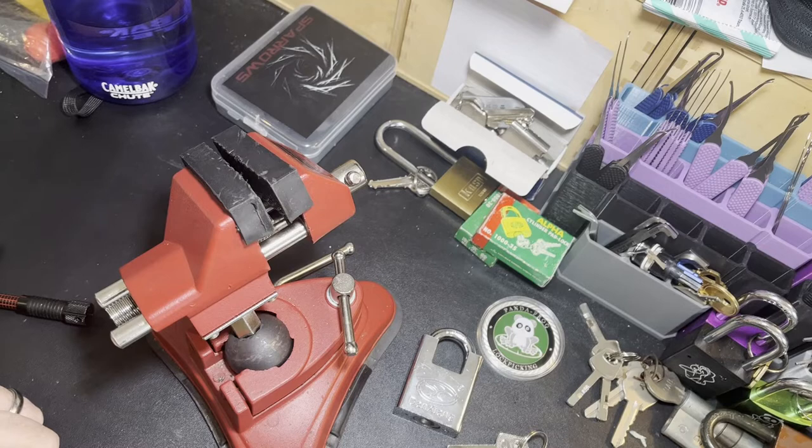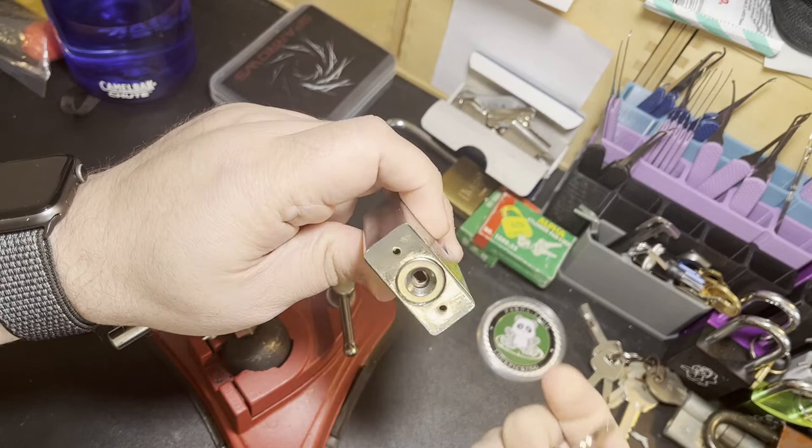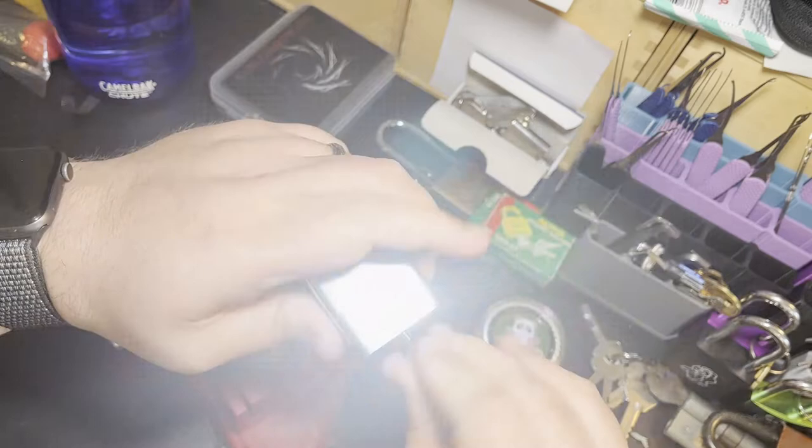Hi everybody, John Locke here and today I've got something brand new. This is a Dangzhan cheap Chinese disc detainer padlock. This one I picked up on Amazon.